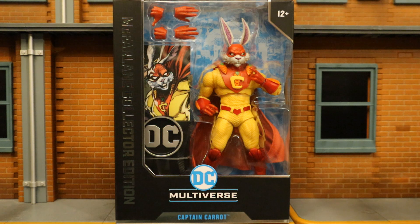I pre-ordered this guy from the McFarlane Toy Store, and he finally arrived today. Now there's a Platinum Chase variant of Captain Carrot, as well as the other figures in this wave, and I'm hoping to track them down. If anybody has the lead on them, let me know. Meantime, let's take a look at the packaging.